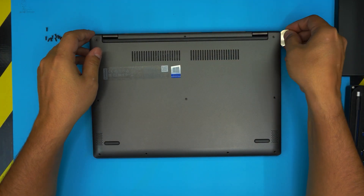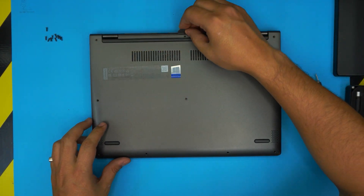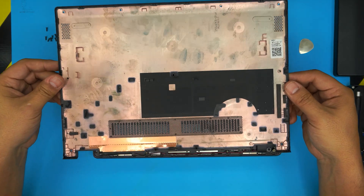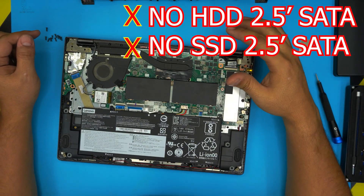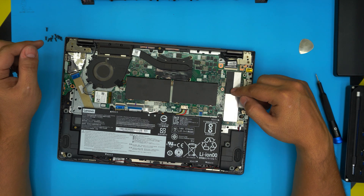Do the same thing on the back corner — there's a tiny line there where you can work the tool in. Once you finish, just grab the bottom cover and lift it up. That's the bottom chassis. Now, this model doesn't have a mechanical drive and you cannot install one — the only drive you can install is an M.2 SSD.